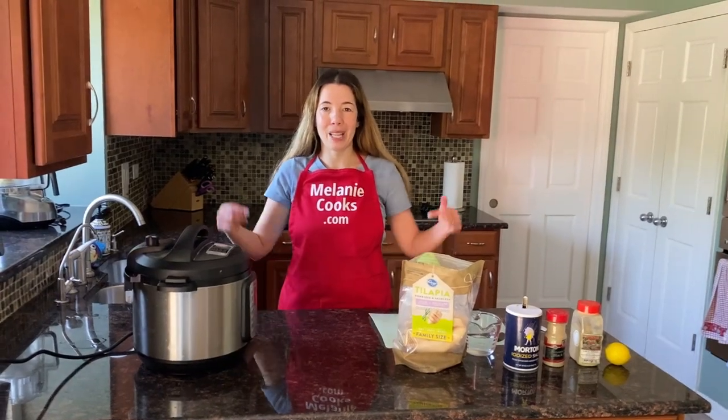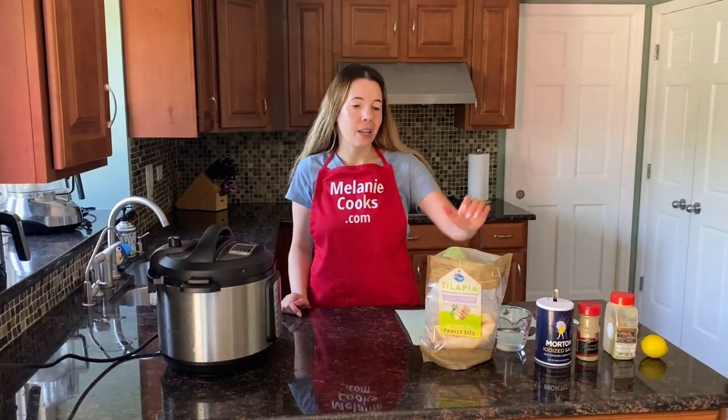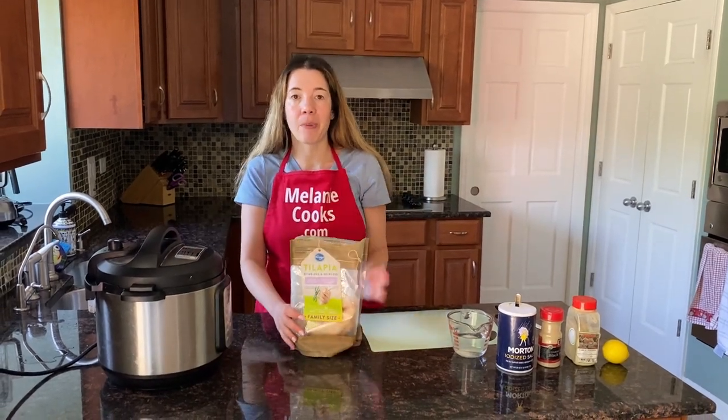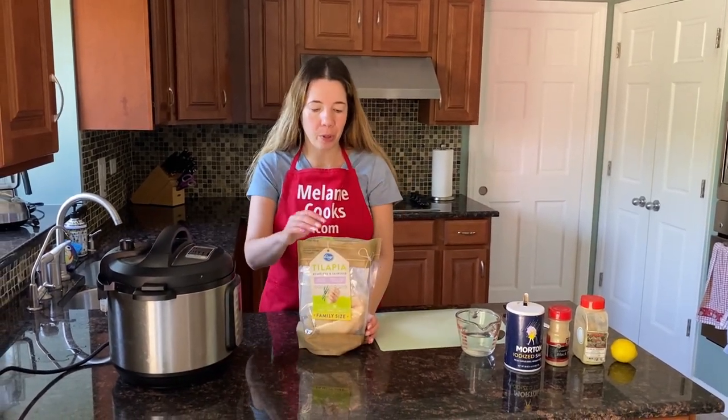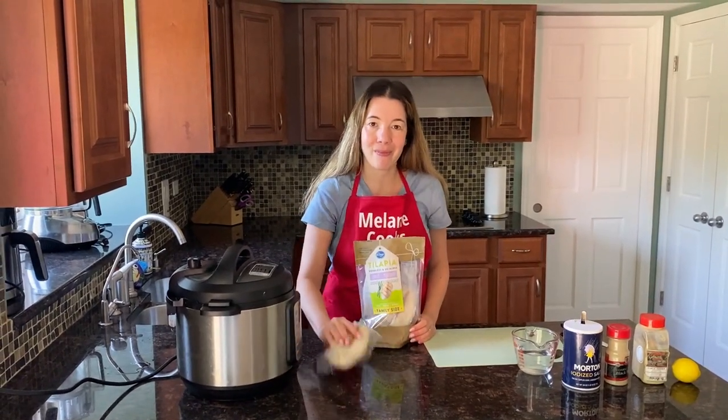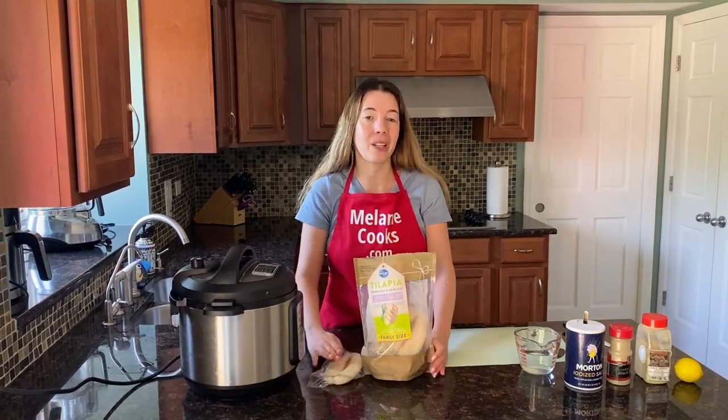Hello friends, I'm Melanie from MelanieCooks.com and today I'll be cooking frozen tilapia in the Instant Pot. The Instant Pot can cook tilapia straight from frozen — super easy to cook.